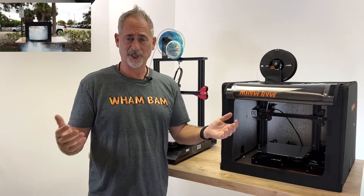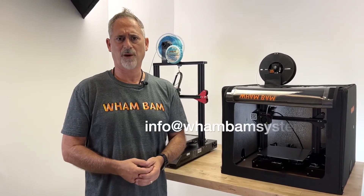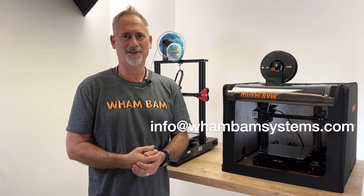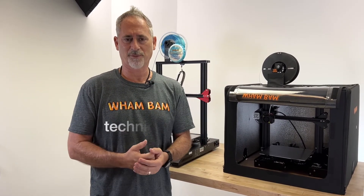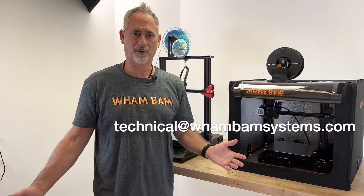Please visit our support page for all kinds of information. Should you ever need help, feel free to reach out by email — we get back to everybody right away. That's info@wambamsystems.com for general questions, ordering, and support, and technical@wambamsystems.com for anything tech related. Thank you very much.